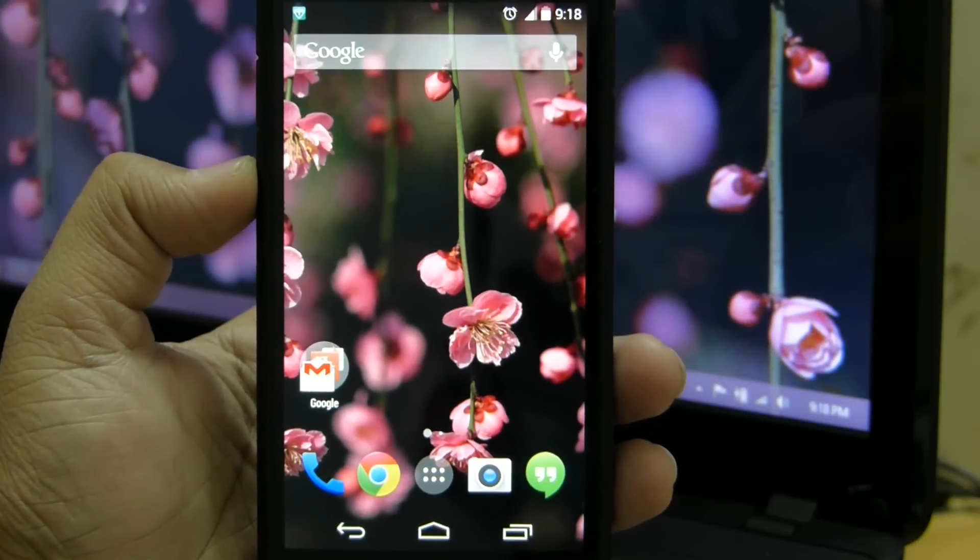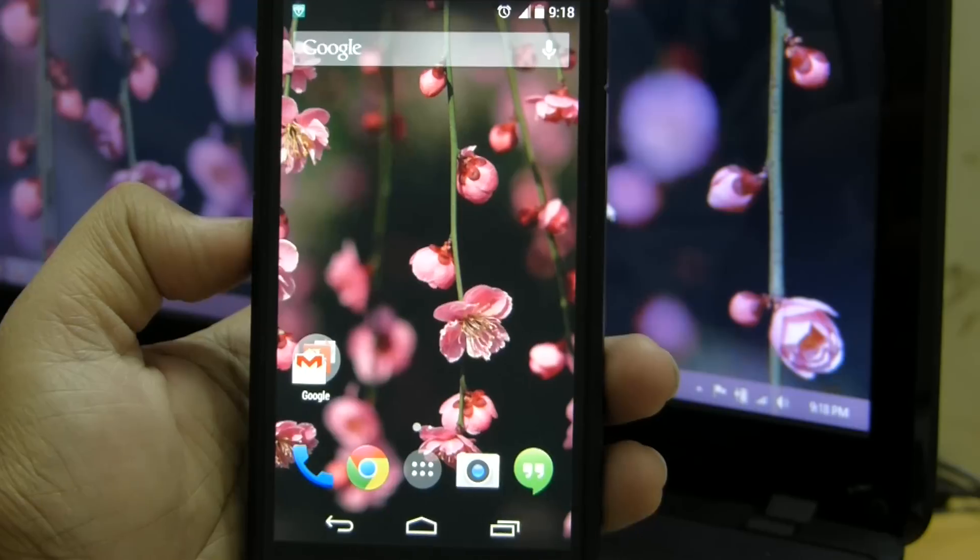Hello everyone, this is Shashank from TechnoVision, and in this video we are going to root the Nexus 5. So let's get started.